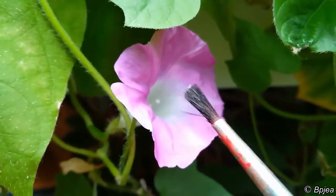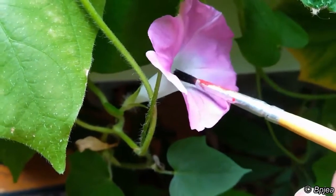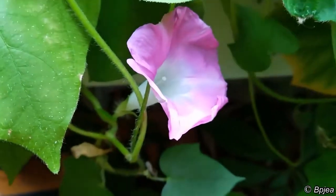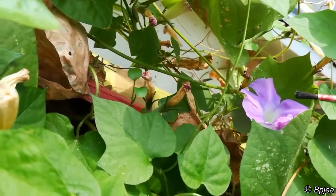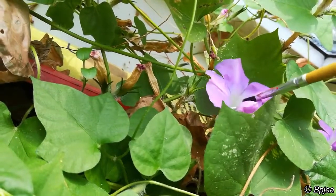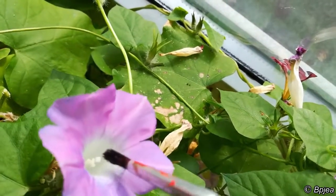We just place this pollen on the flower's stigma, just like this. We can collect some more pollen from another flower — we do have some collected already. We choose another flower and do the same as we did previously: we put the pollen on the stigma, collect some more pollen from another flower, and place the pollen on the stigma.